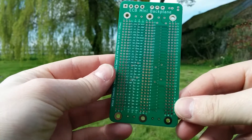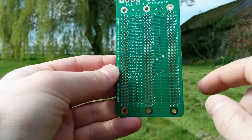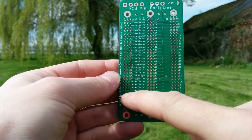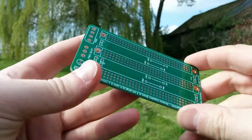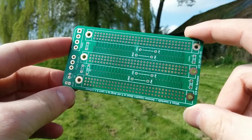On the back I've labelled all of the pins so you can easily find the pin you're looking for, and I've put a key on so you know what all the pins are called. These boards — I've done a production run of these, and I've got loads if people are interested in buying them.